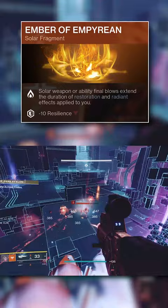Ember of Empyrean will allow our restoration x2 to extend to 12 seconds every time we get a solar kill. And Ember of Ashes will allow us to cause ignitions easier, which allows this build to do high damage while also being unkillable.